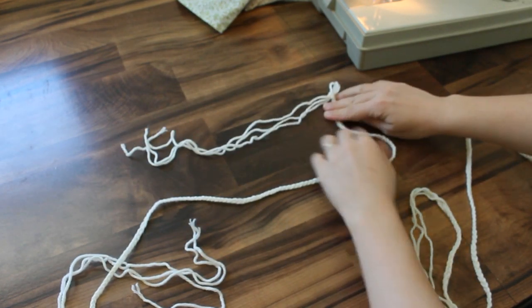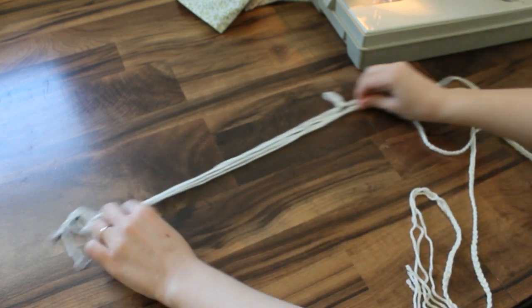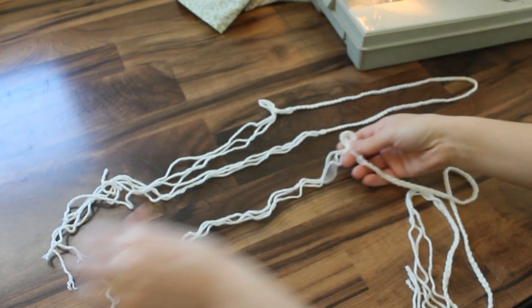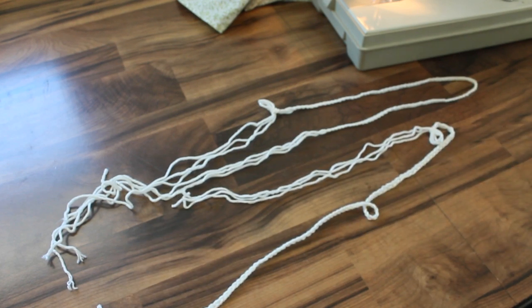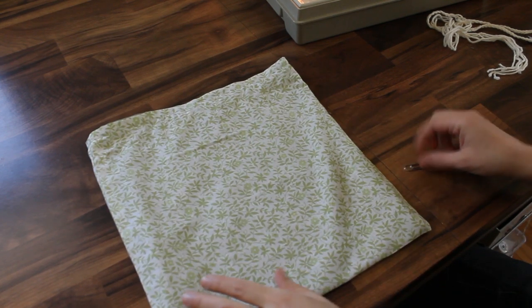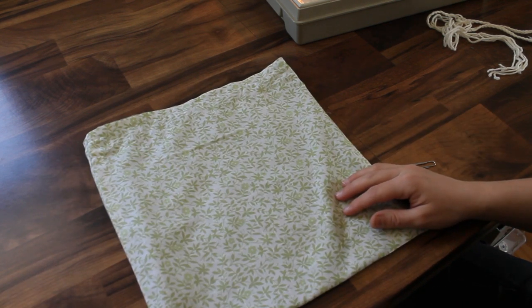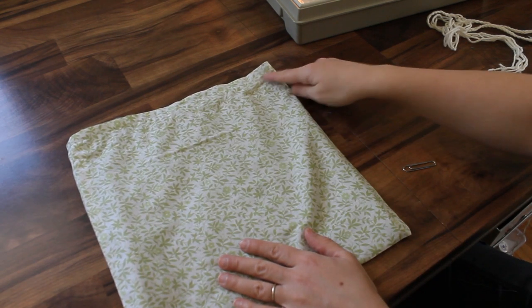I finished braiding. I have 18 inches unbraided, then braided to within 18 inches of the end. I did the second one just the same way — so these are going to be my two drawstrings. One is going to come into the left side, go all the way around, and come out the left side. The other one is going to come in the right side, go all the way around, and come out the right side.